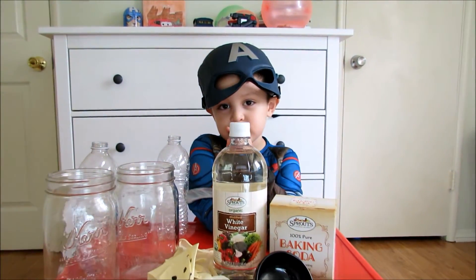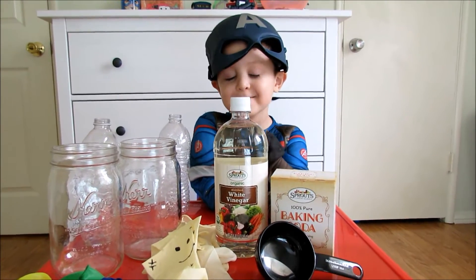Well, actually they're gloves, huh? Yeah. Okay, what are we going to do? We're going to make them blow up? Yeah. Cool.